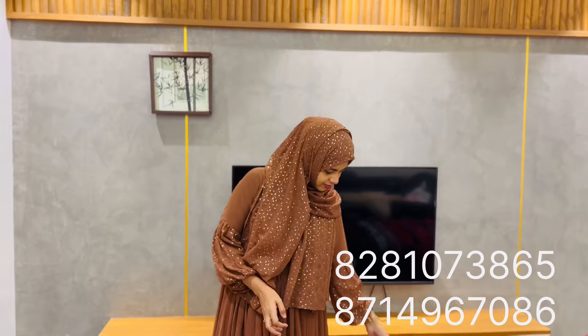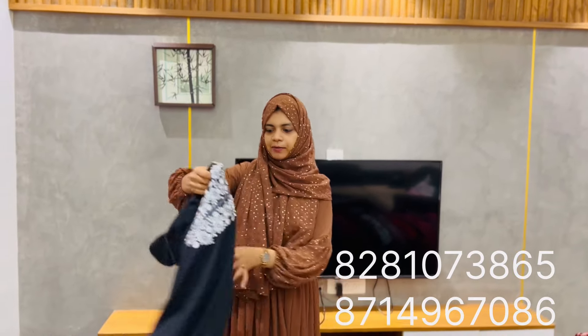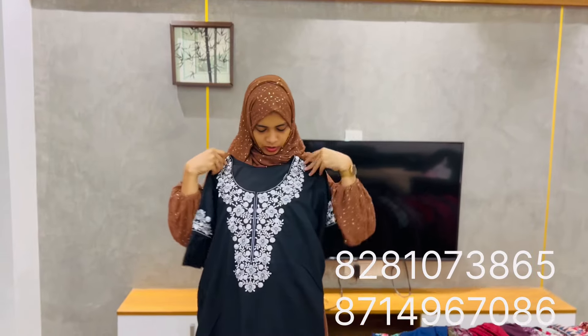Assalamualaikum, welcome to the next video. This is the Max 890. This is the plain style. This is a nice endroader work.